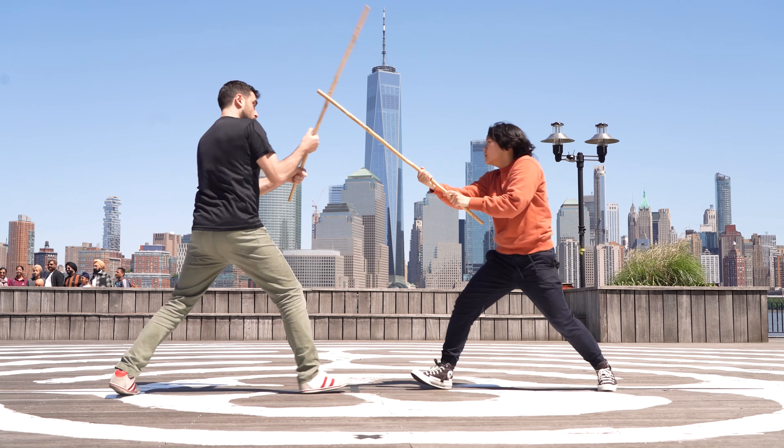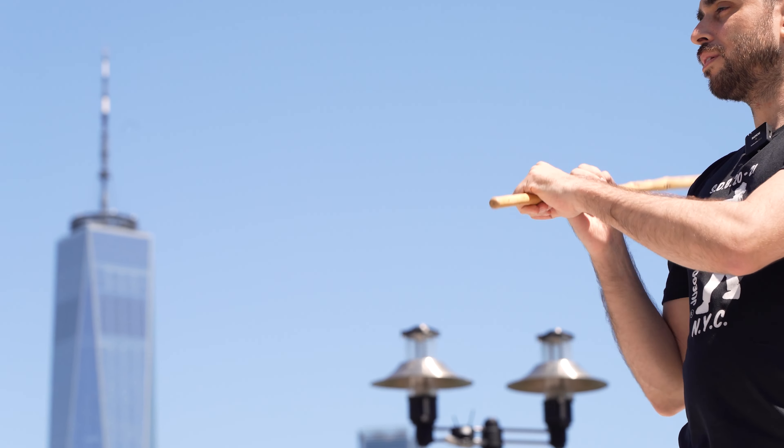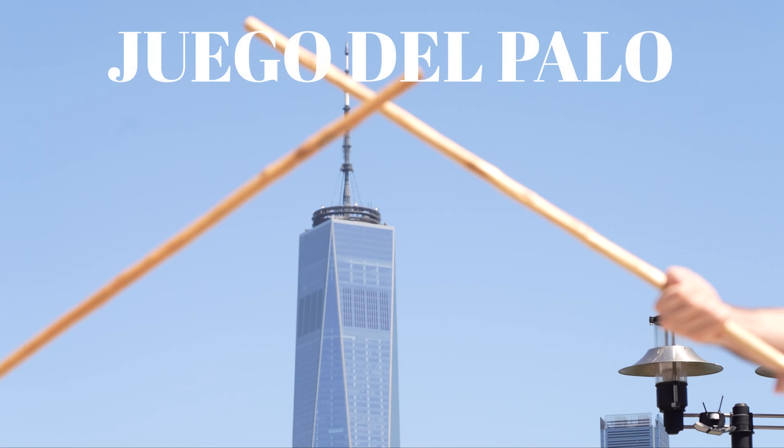One, two, three, four. See? Imagine as if you're going to strike towards the opposite side. So you're hearing the sound?